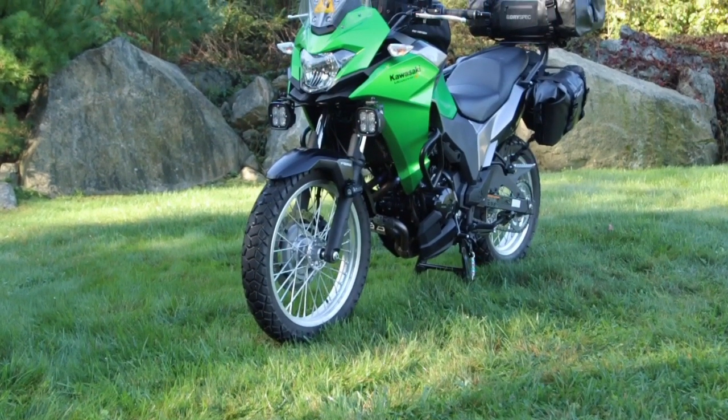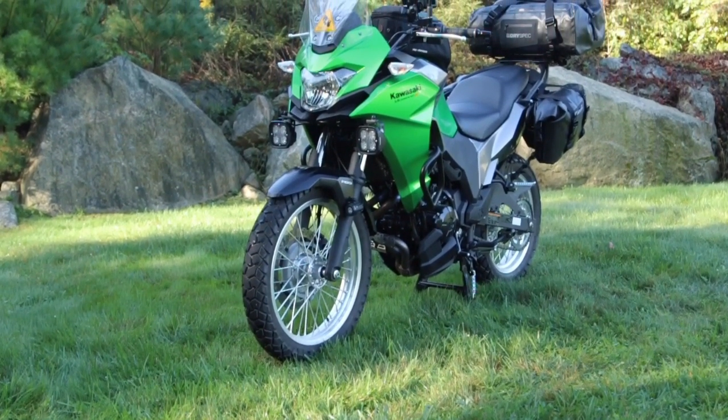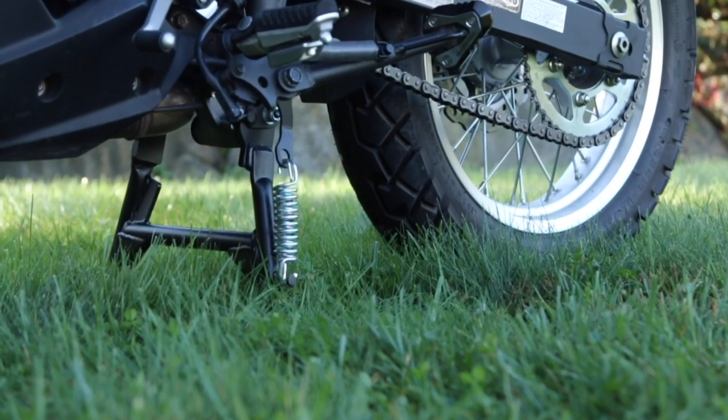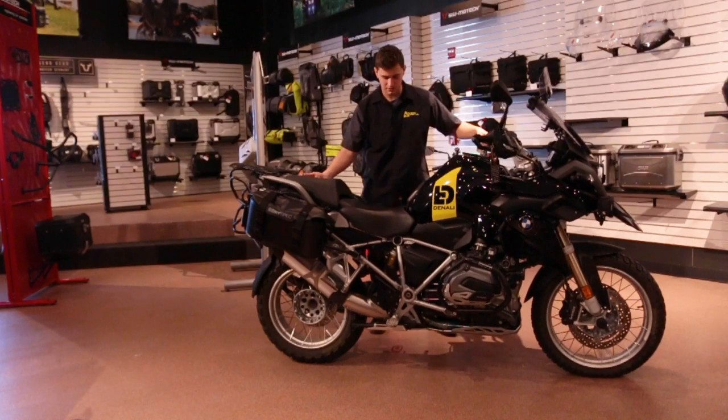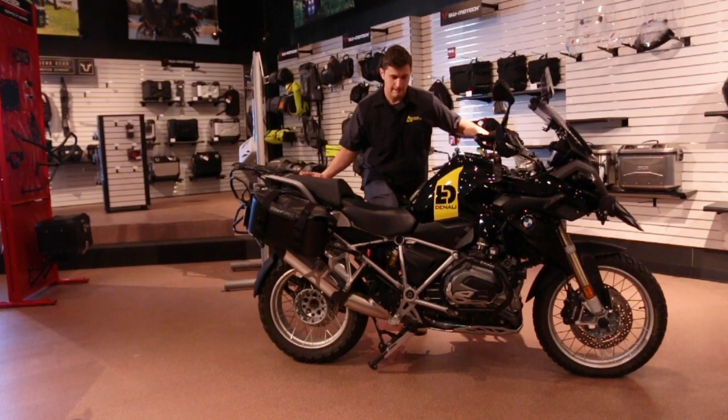They have to create a stand that fits the bike well, doesn't get in the way of the suspension or the drive train, and doesn't impinge on cornering or ground clearance. And it's got to look good too. Plus, it needs to be stable, easy to deploy, and durable.